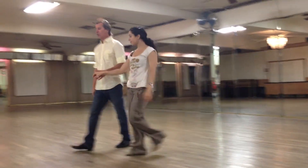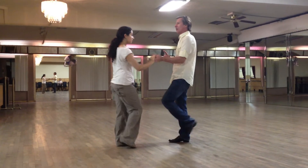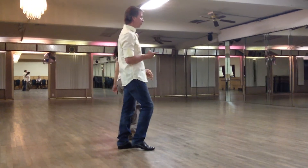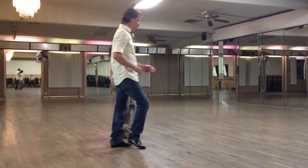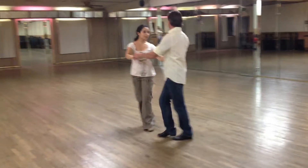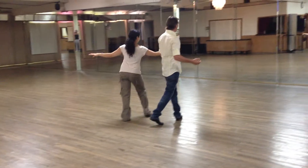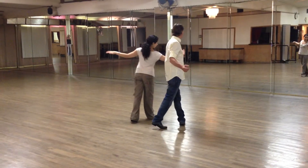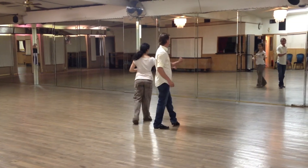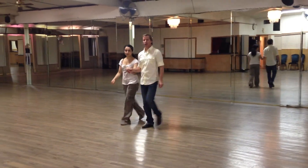Then the other step we did was from an inside turn, turning all the way around — one, two, three, four. So we're all facing the same direction. Tripling. Now we're walking behind. Hook. Step. On this next one we're doing a triple, but on the step we're going to pivot. We're pivoting again, pivoting and doing...